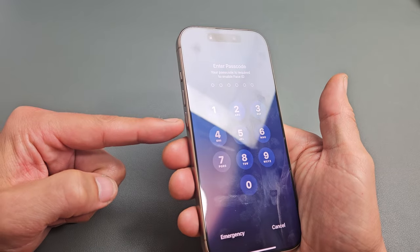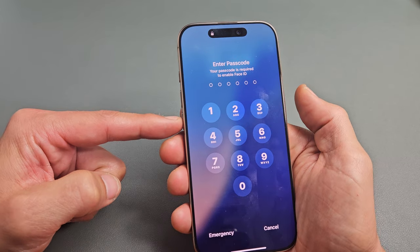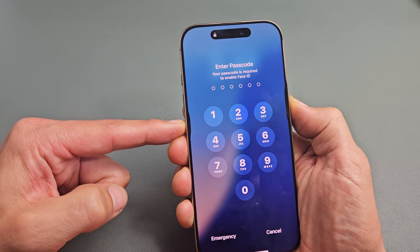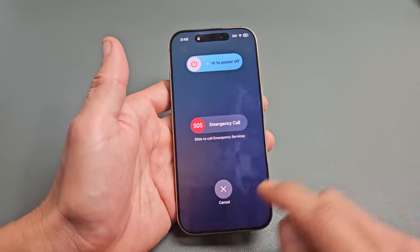Another way is if you hold down two keys again, this time the volume down and power at the same time. Volume down, power button — ready, set, go, press and hold. This will also bring up the power off menu and you can slide to turn it off.